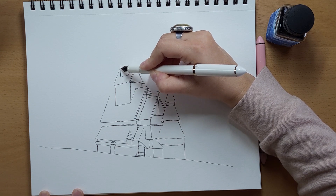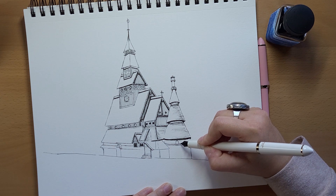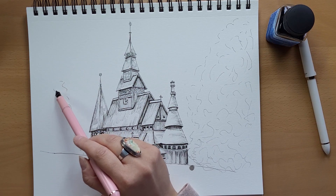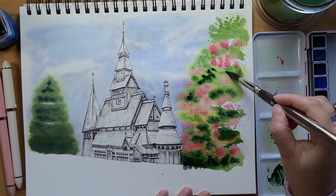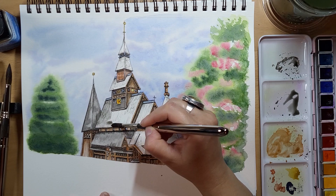Hello everyone, welcome to my channel. Welcome back. My name is Deanna and in today's video I will be showing you how to draw in detail what could be considered a complicated structure. This one just happens to be a church. I will break it down step by step in real time so that you will be able to draw it too. I will also show you how to paint it with watercolors. I will talk about what colors to use including color mixing.